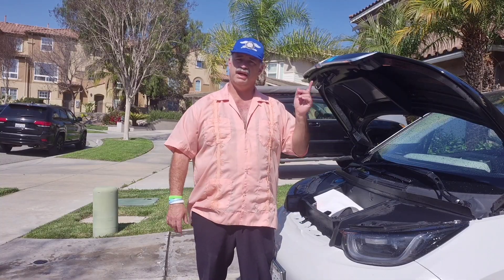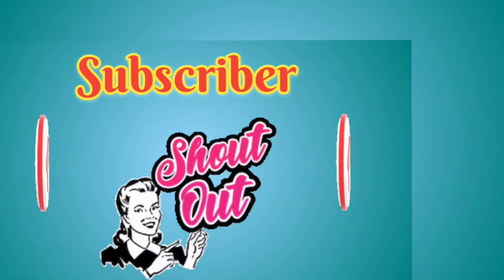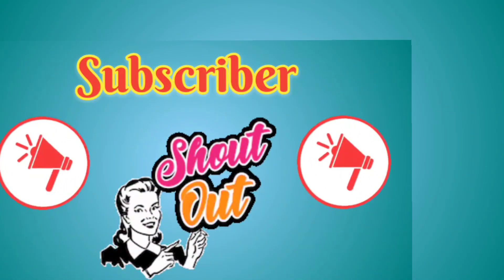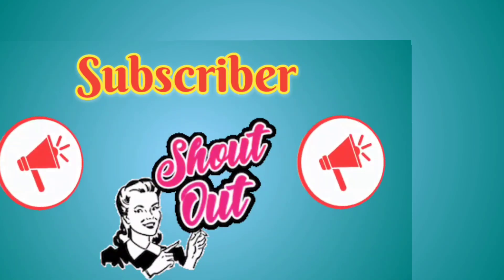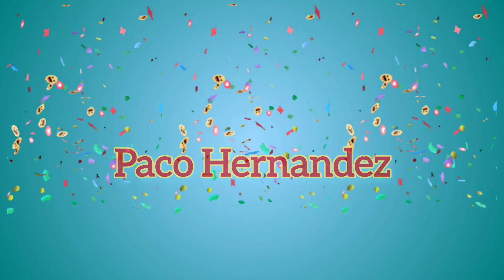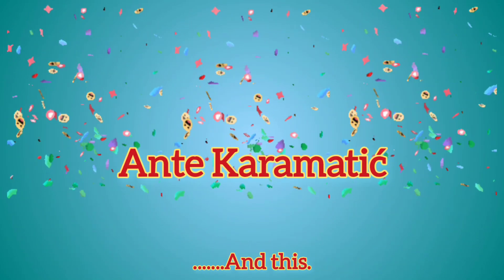That's it for this video — stick around for the subscriber shout out, and here's another video YouTube thinks you're going to like. If you'd like your own shout out, all you have to do is subscribe to the channel and either make sure your name is visible or put in the comments down below that you subscribed. Paco Hernandez, Ante Karamati — peace.